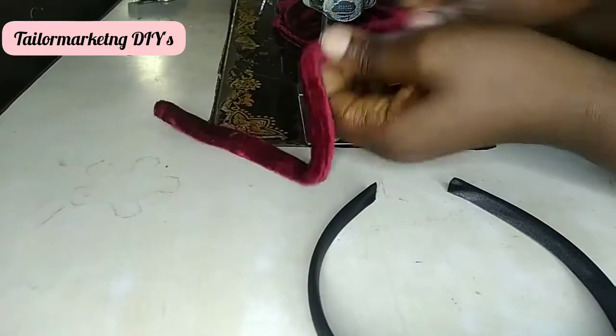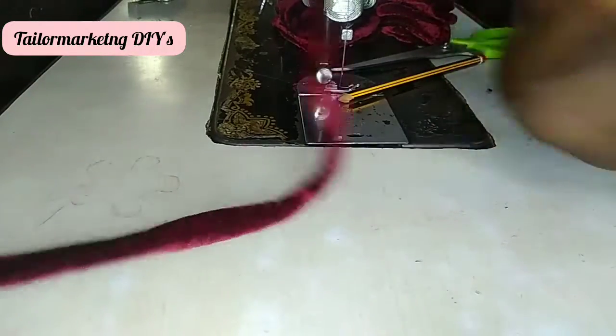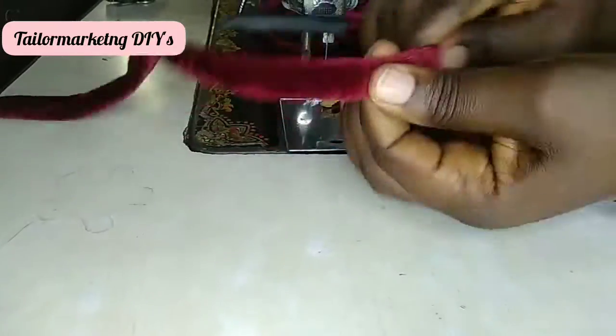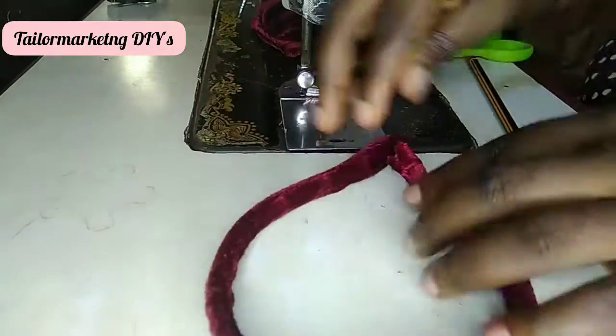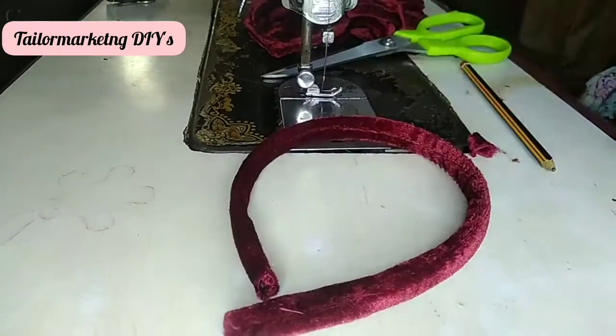I put my headband into the cover and make sure that it is tight and secured. To tighten and secure it, I use the hot glue gun after I've trimmed off all the excess fabric on the headband.